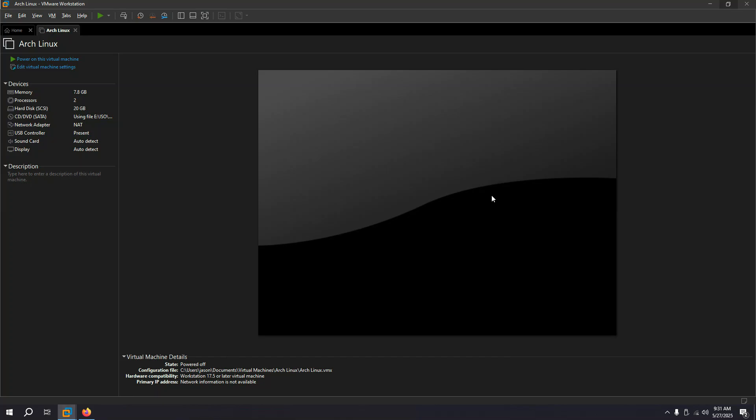Ladies and gents, welcome back again for a new video. Today I'll be installing Arch Linux. The reason I'm making this video is because I've seen a lot of people in the comments saying that they want to switch to Linux, specifically to Arch, but they're not really sure if they should do that. That's why I decided to install Arch Linux myself.